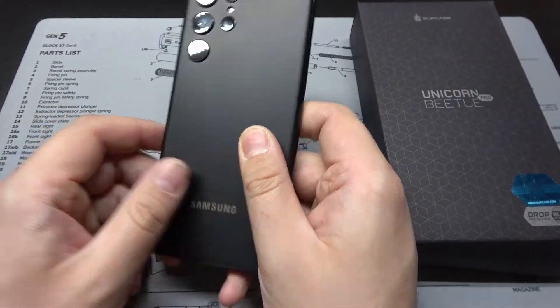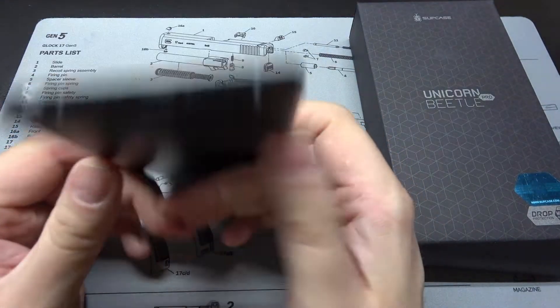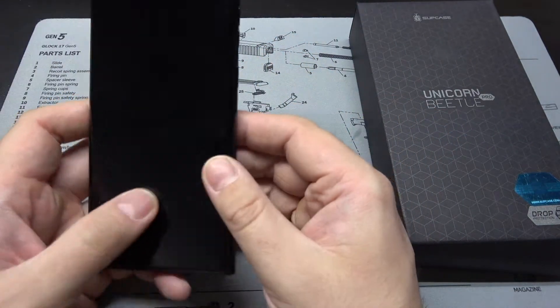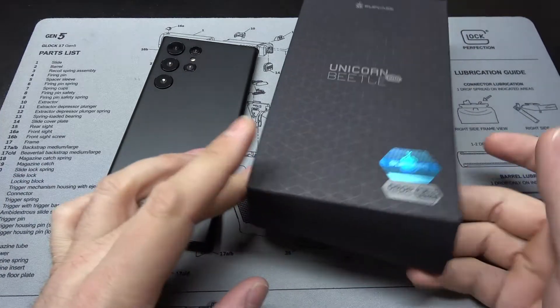This is a dummy unit — non-working — but it's a very convincing dummy unit. The S Pen doesn't come out, but it should give us an idea of how these cases fit and what they look like, and hopefully help you make a decision. So, right to it — here we go — sub-case.